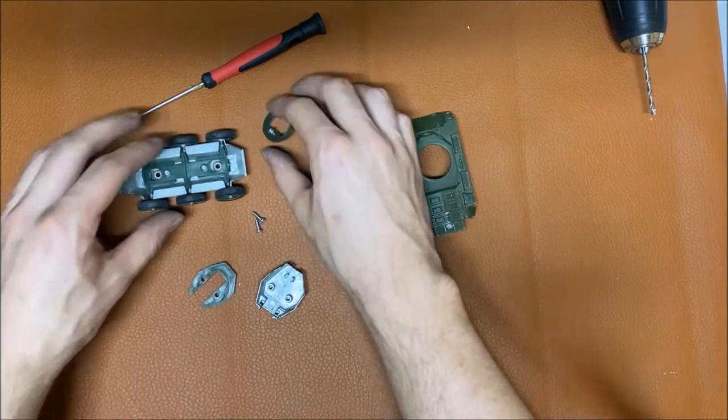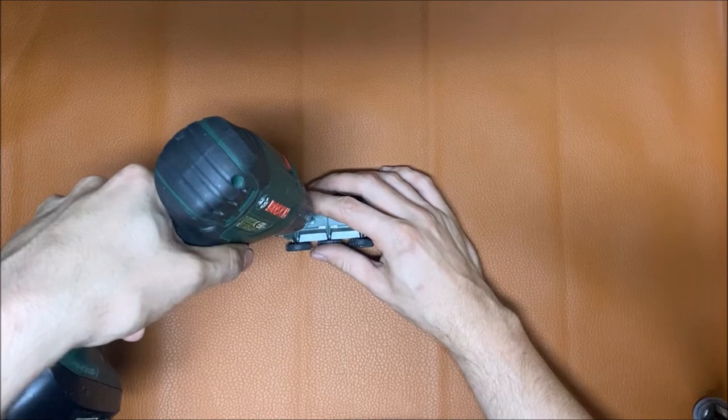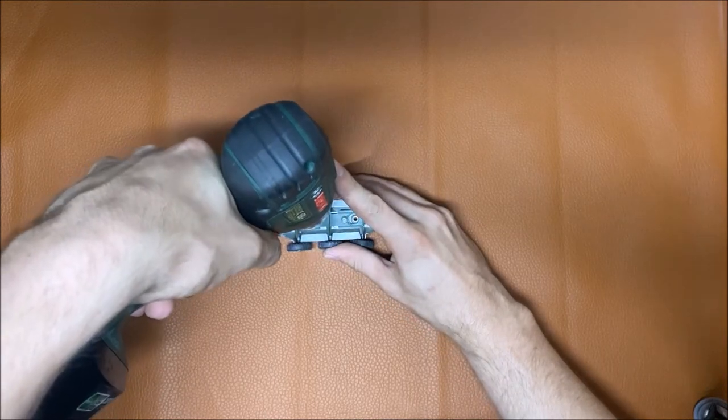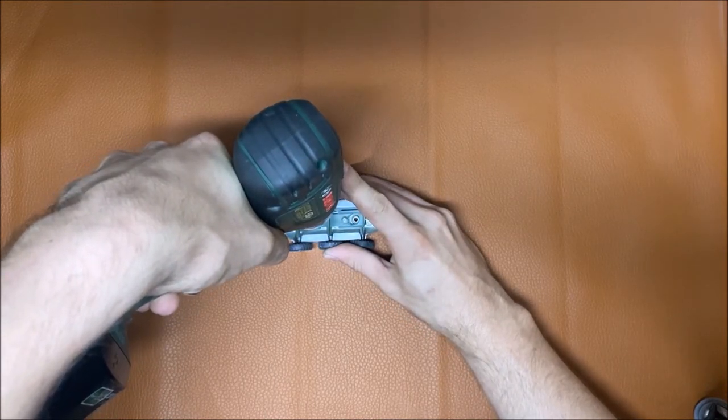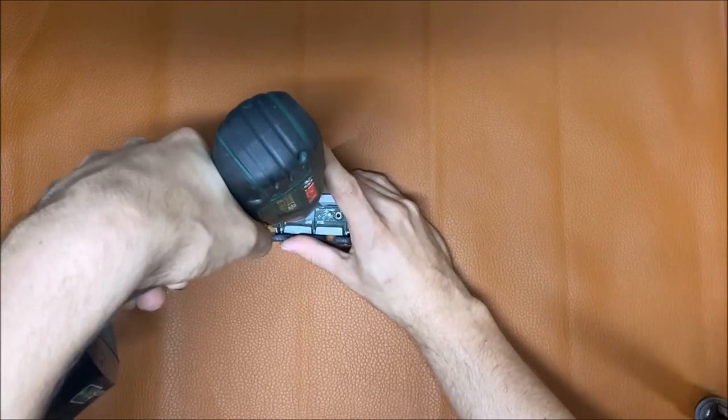Next, I take my drill and drill out the rivets that hold in the plastic spring — one in the front and one in the back. After that, it's done.